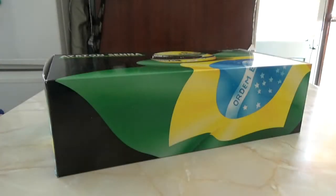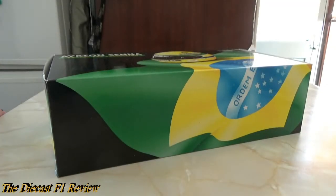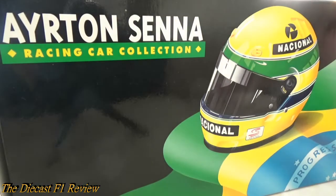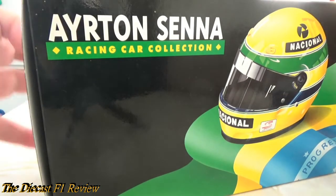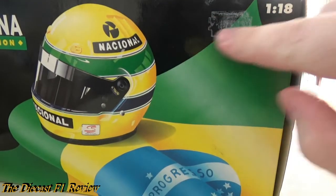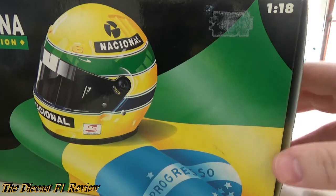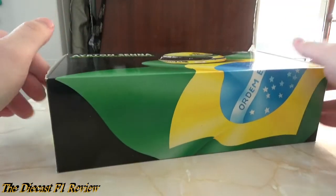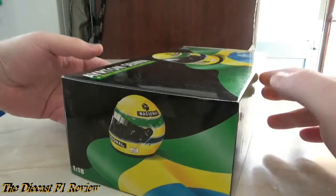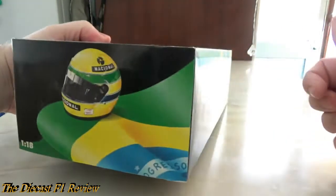Hello everyone, Rich here back for another video for the Diecast F1 Review. The focus of today is the Williams Renault FW16 for the 1994 F1 season, driven by Ayrton Senna and part of the Ayrton Senna model racing car collection, in 1:18 scale as well.